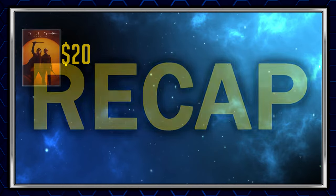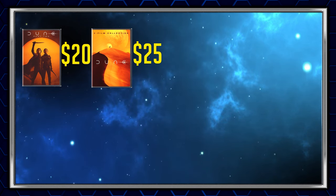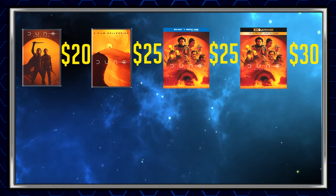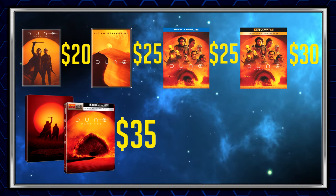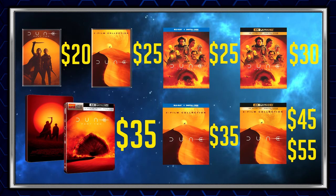Let's go ahead and recap the options that are available. First up, you've got the DVD option for $20. Then you have the DVD two-pack for $25, the Blu-ray only for $25, the 4K only for $30. Then you've got the 4K steelbook packed with the Blu-ray for $35 — sold out on Amazon and Walmart unfortunately. The Blu-ray two-pack for $35, and then the 4K two-pack for $55. Groove has it for $45.